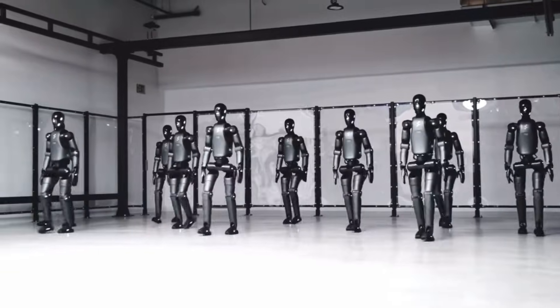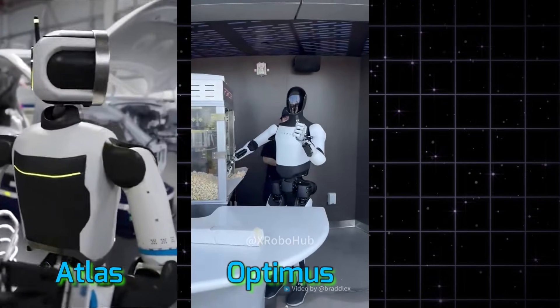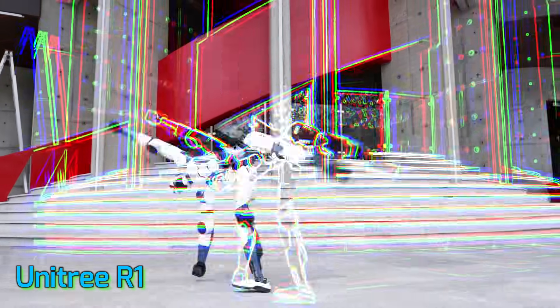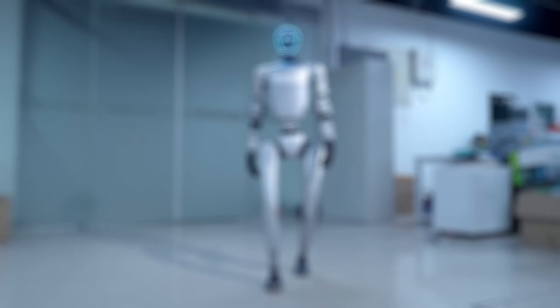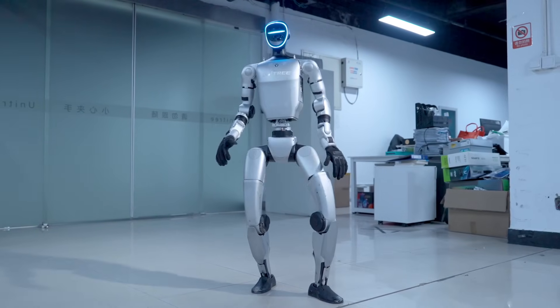2025 is undeniably the year of the humanoid. Everywhere you look — Atlas, Tesla Optimus, Unitree G1 — every bot is trying to out-robot the other. If G1 is the cooler older sibling, dialing in the moves and sophistication,